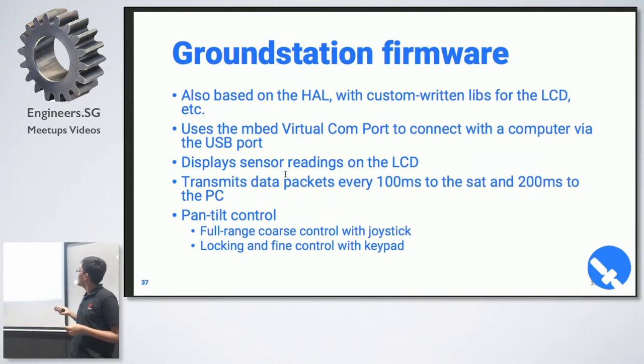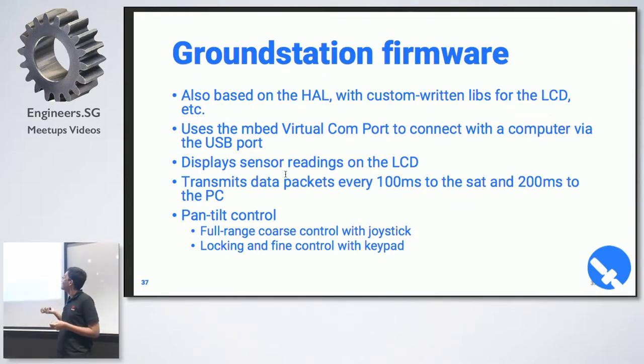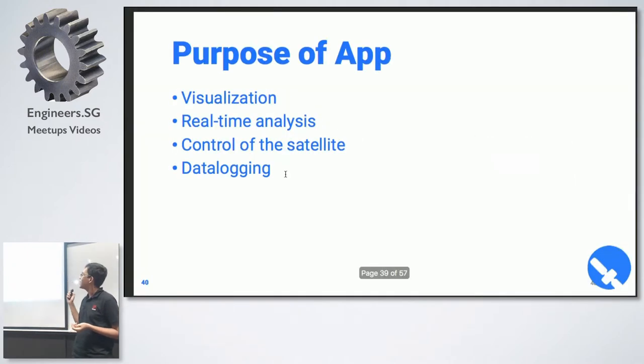The ground station code is also written in HAL. It handles pan-tilt and sends joystick data over to the satellite. The app was meant to completely bypass the ground station — you have to be able to send keyboard input to control the pan-tilt system, see telemetry data, data log straight to the computer, and live plot the data. Basically it's meant for visualization, real-time analysis, control of the satellite, and data logging.